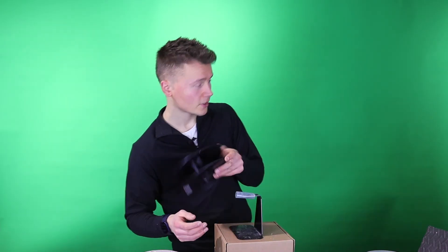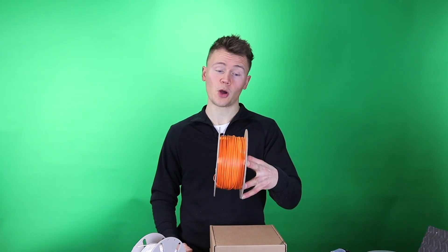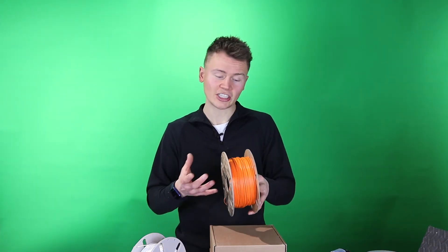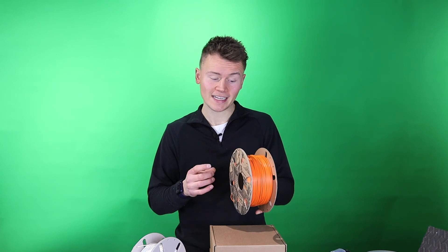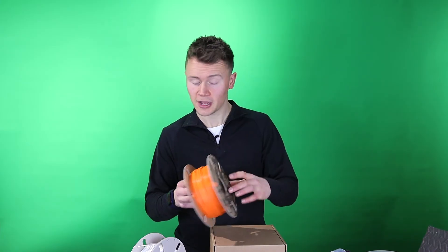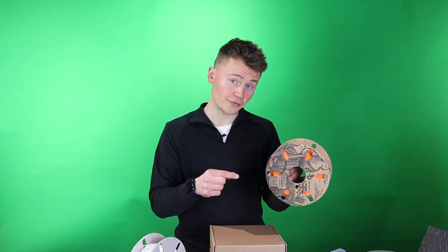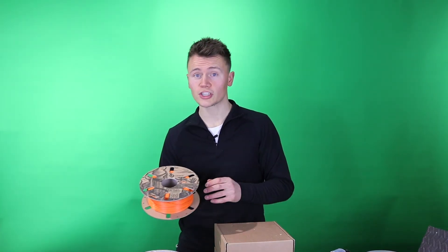Another misconception is about the look of the filament winding itself. You could have perfect winding or pretty poor winding, but it's very nearly impossible for a filament tangle to be caused during manufacture — unless the operator didn't immediately put the filament through the storage holes.